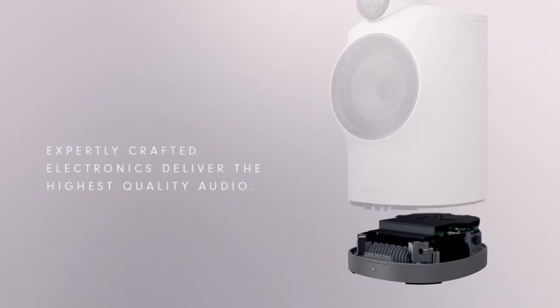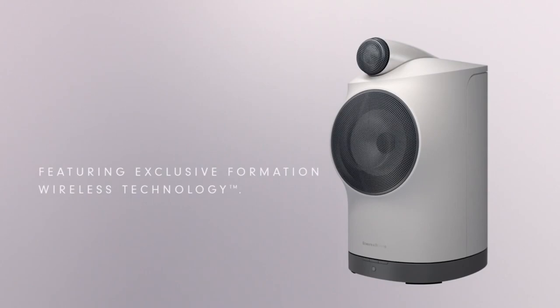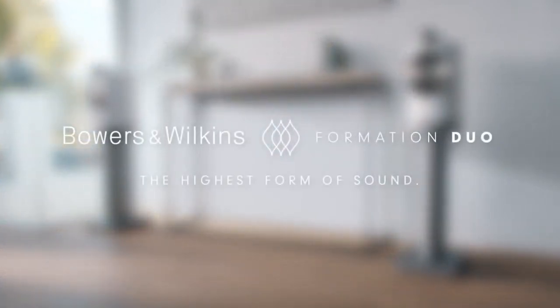They use a carbon dome tweeter, and within the unit there are two Class D amplifiers — two times 128 watts — one driving the woofer and one driving the tweeter. There's also a built-in DAC coupled with a DSP to ensure proper crossover frequency and even spread across the frequency domain. The loudspeaker is about 20 cm wide, 40 cm in height, and 30 cm deep.